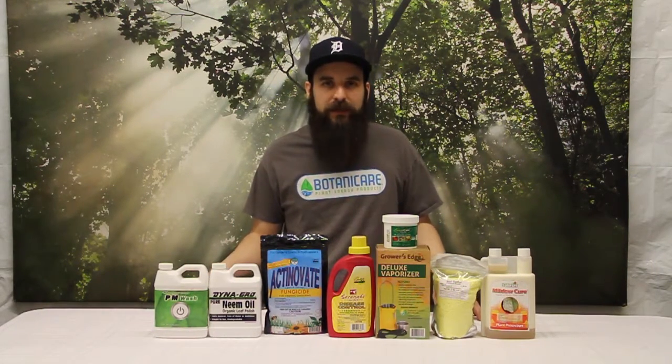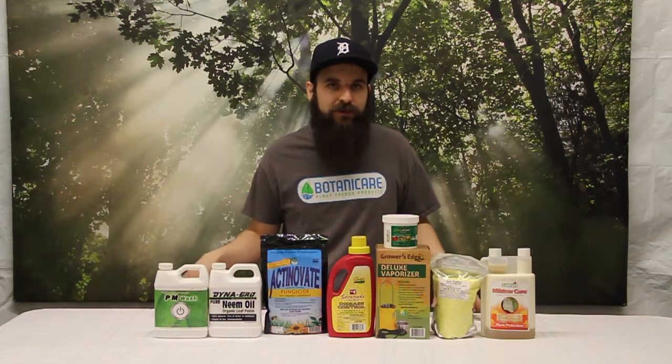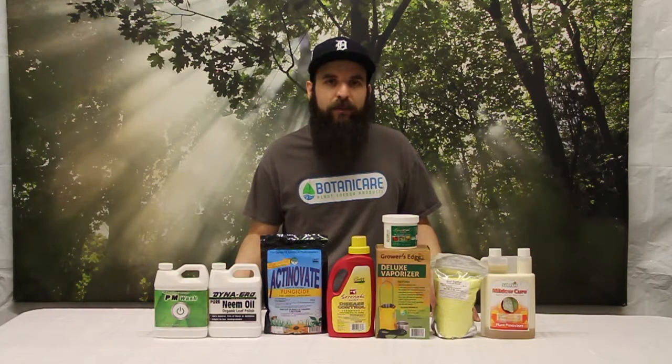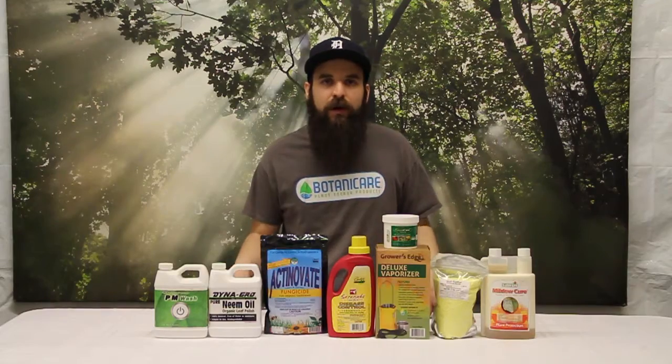I hope this video helped you out and explained some of the do's and don'ts of powdery mold. Environment is a big part of it, and what kind of plants can be more susceptible — keep that in mind when you're planting. Plant things in the shade that are less susceptible, and plant things that do have that problem somewhere you can keep an eye on them and be more preventative with those strains, genetics, or varieties. All this stuff is available on our website and a whole lot more. Come check us out and we'll see you next time.